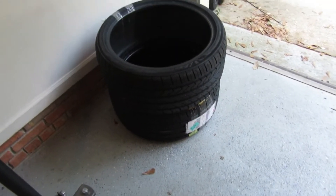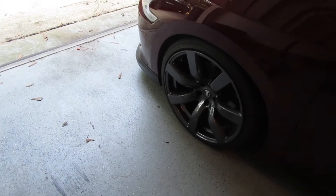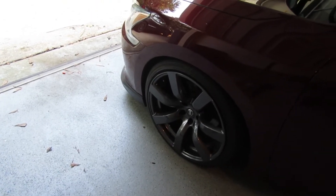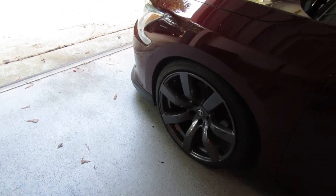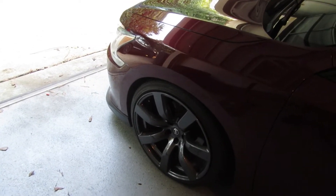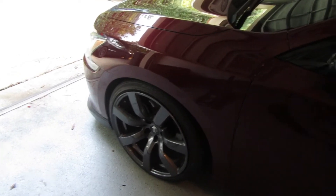These are the tires I'm going to run — they are 255/35/20s, the same size as the ones currently on the car, so it's going to be a good fit. They'll still be a bit stretchy, which is fine because that's how I've been riding for about a year. Let's go ahead and take this one off.